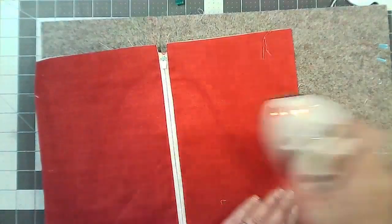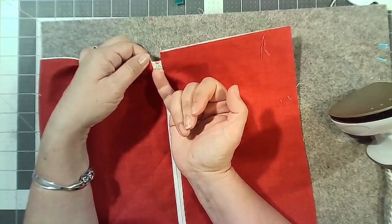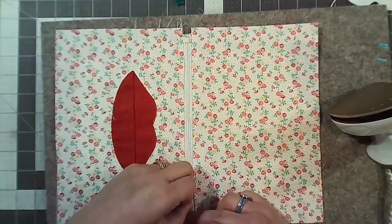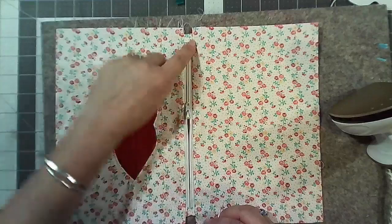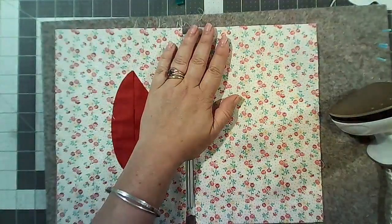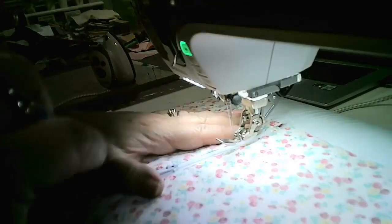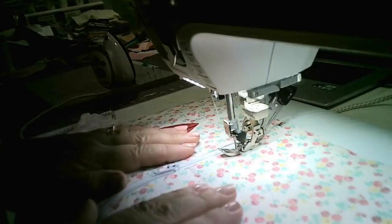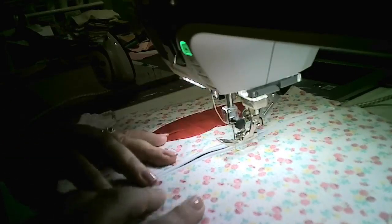Now give this a good press. Give the zip a little finger press and then a proper press on both sides. Now we're going to top stitch because that bit on the zip tab still hasn't been stitched down. We're going to top stitch in a box: start here, go all the way down, across the little tab piece, all the way back down, across the other tab, and join back up — that stitches down that little unstitched bit.